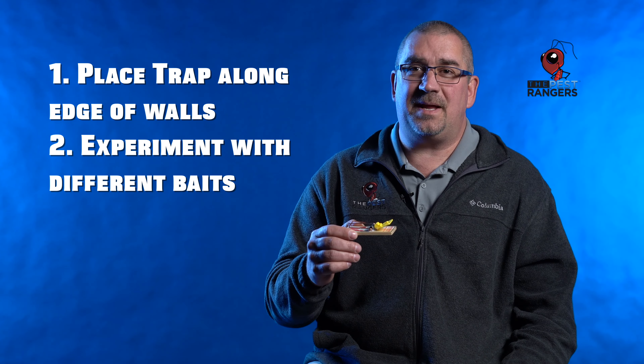Try a piece of dog food and tie it down. If you have a pet and he's feeding on your dog food, well that's what the mouse is going to want to continue to feed on. So your peanut butter might not work. Change up your baits.